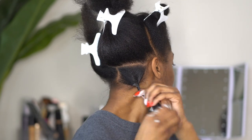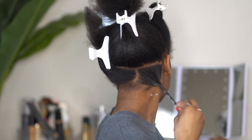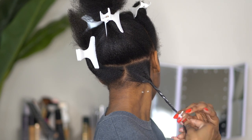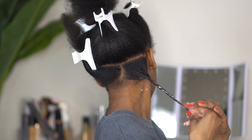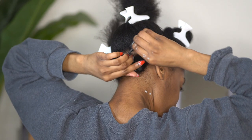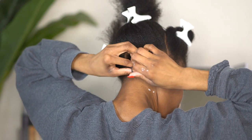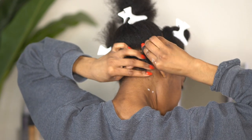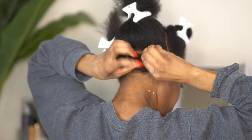Now for this bantu knot, all I am doing is just rolling the hair. I personally am not a huge fan of doing two-strand twists before doing the bantu knot — that's just my preference. I am making sure that I roll the hair evenly as I am wrapping it into a circle to form the knot, and I am continuously rolling my hair to make sure that the entire length gets some form of curl.